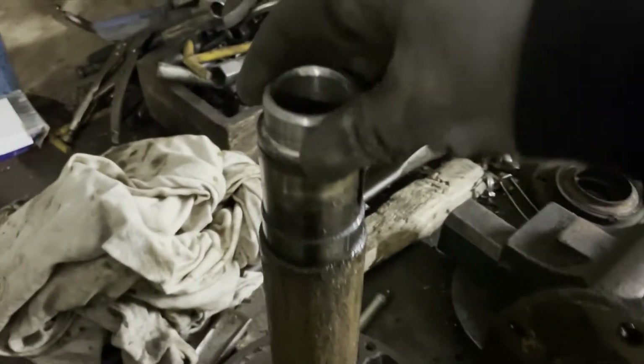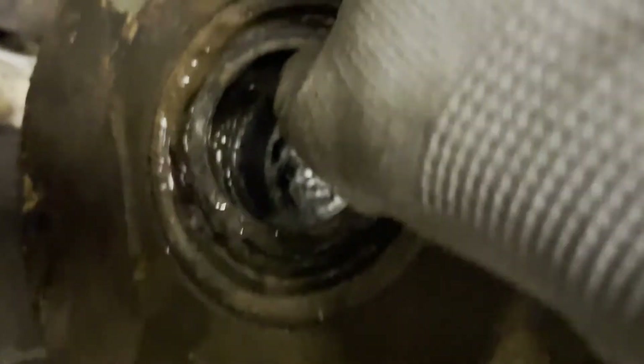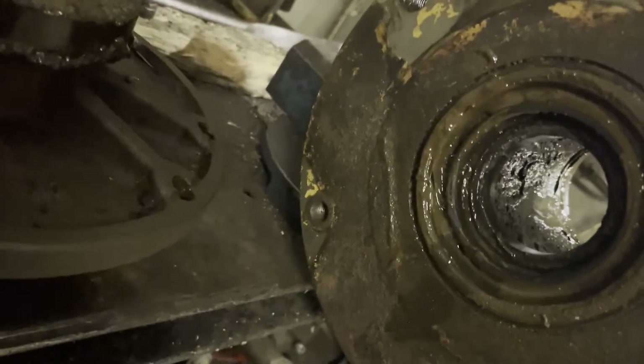In my case the lower bearing came out with the shaft. This was the case for me for both drums. One I was able to remove by tapping at it and using a bearing puller, but the other one I took an angle grinder to. Just be careful not to damage the shaft.